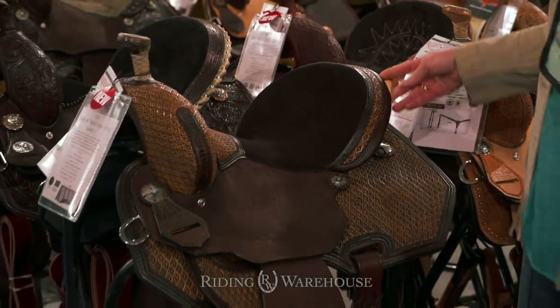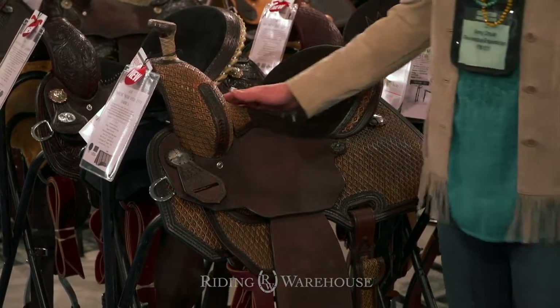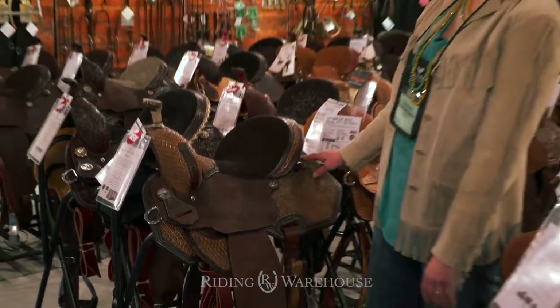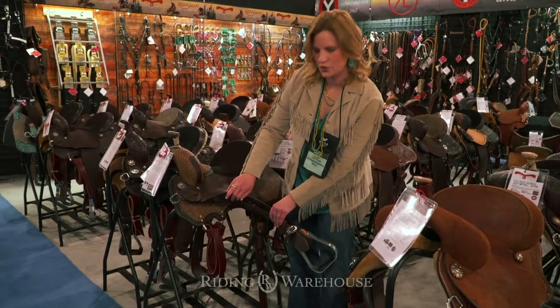This saddle looks very nice. It's got the half-tooled diamond stamp and a special touch of a little tooled leather seat overlay in the seat, conchos with a little turquoise stone. It also has a leg cut skirt so you have close contact with your horse.